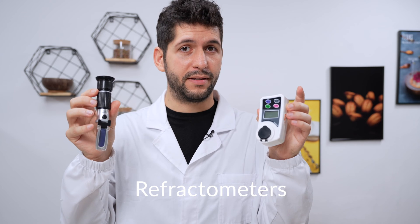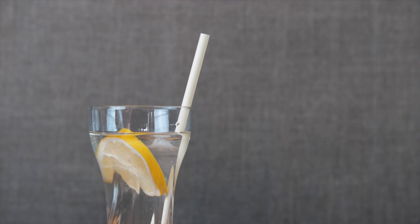These are both refractometers — this is an analog, traditional one, and this is a digital one. They can both be used to measure sugars. Refractometers measure the refractive index of a liquid, which is basically how much light is deviated passing through the liquid. From physics experiments, we know the refractive index depends on what is dissolved in water, so we can relate it to a specific substance — the more of that substance present, the more the refractive index changes.